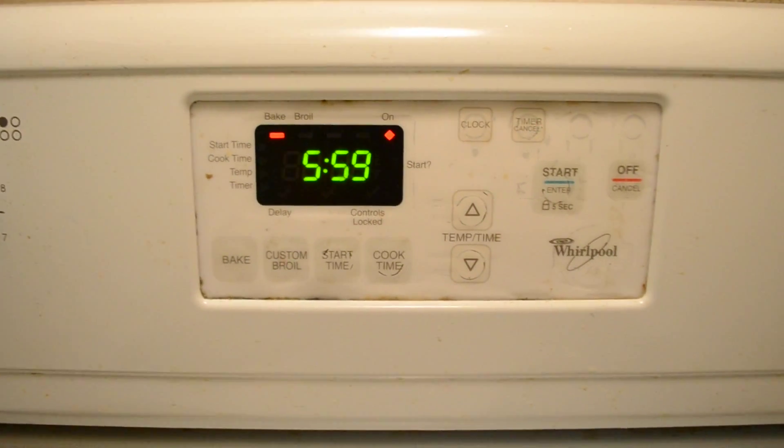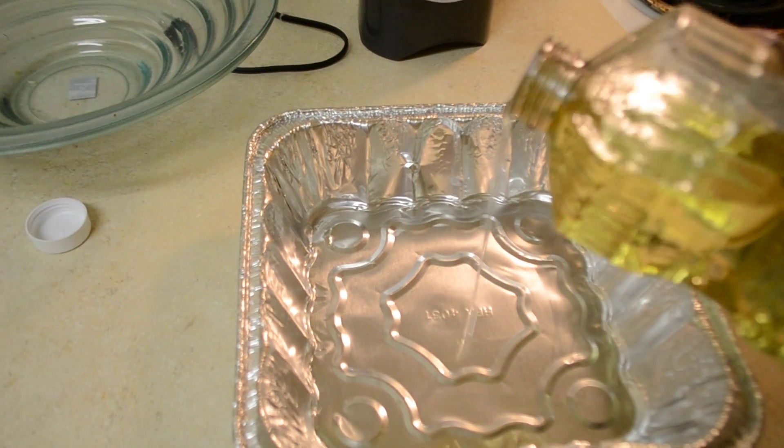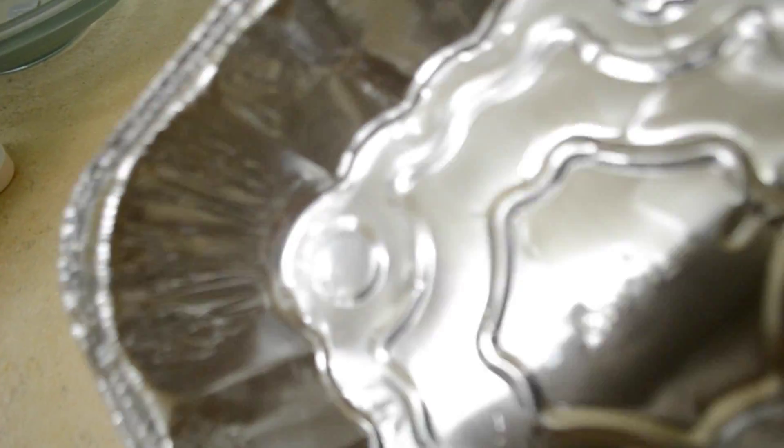The first thing we want to do is preheat the oven to 350 degrees. Next we're going to oil the pan thoroughly because we're going to lay out the chicken in an aluminum foil pan. You can get these from the dollar store for a dollar and 89 cents and it comes in a package for three. Plus it's an easy cleanup because they're disposable.